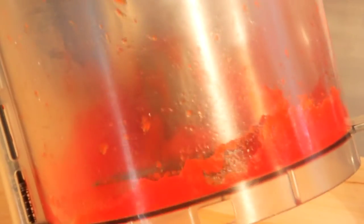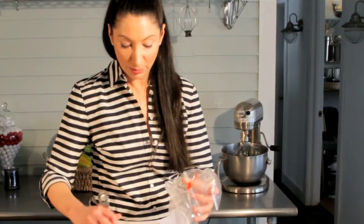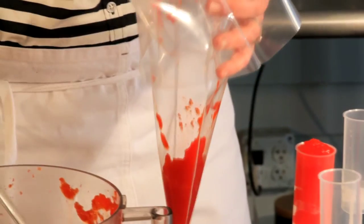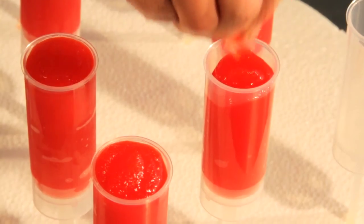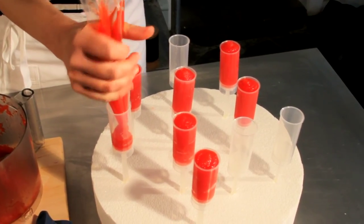And then I put them in my blender or my food processor — both work beautifully — with a little simple syrup. And then, believe it or not, you put it in your piping bag, any old piping bag, or even a Ziploc, and then you can cut off a little tip. These Rocket Pops will rock your world!